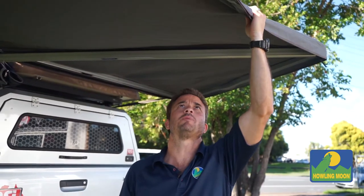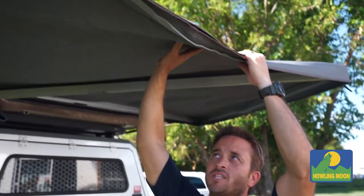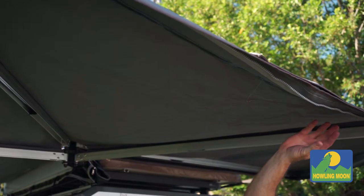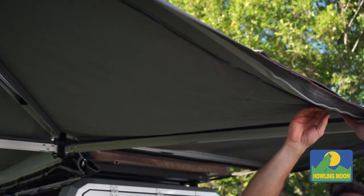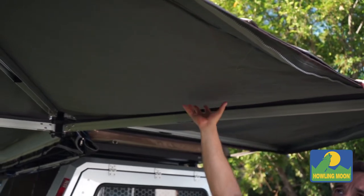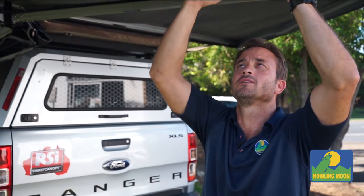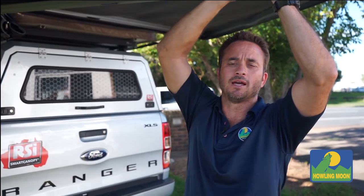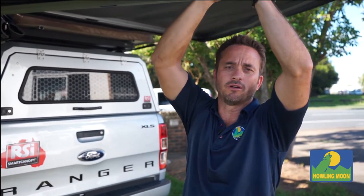We use a traditional military spec ripstop — this is a 320 GSM canvas with antifungal treatment through it. So if it does get wet and you pack it away, you're not going to get that black fungus rot. It's also got a fluorocarbon coating impregnated through the canvas, which stops soil and stops water dripping through over long periods of rain.